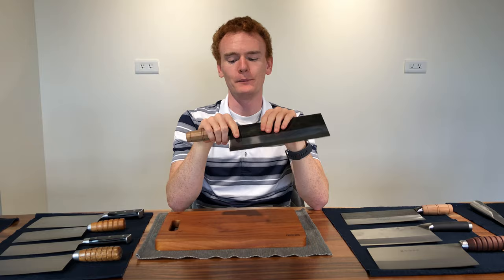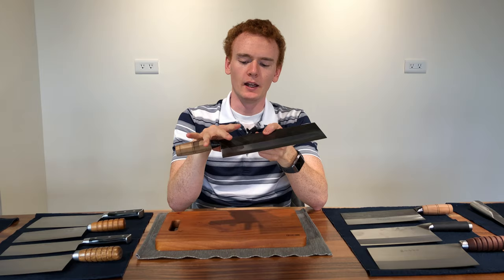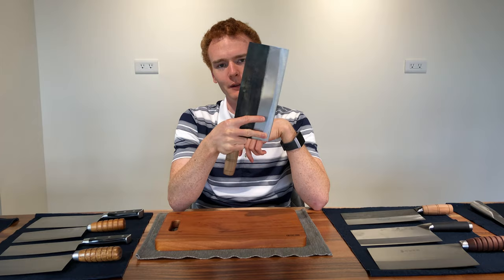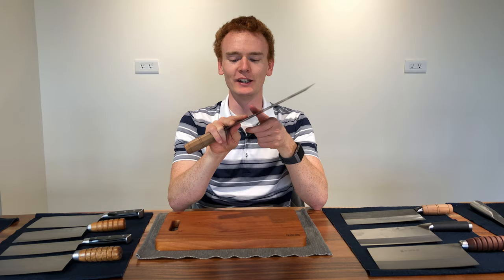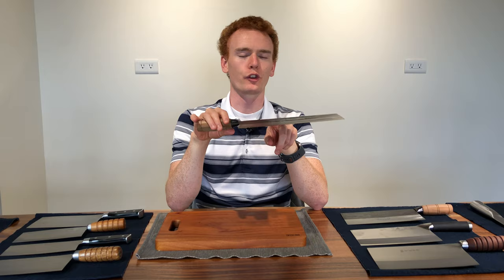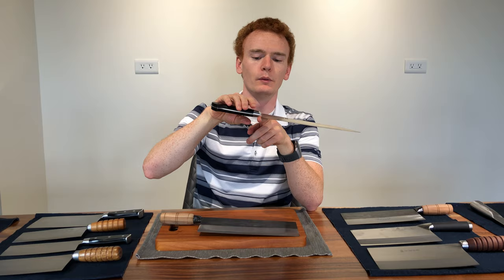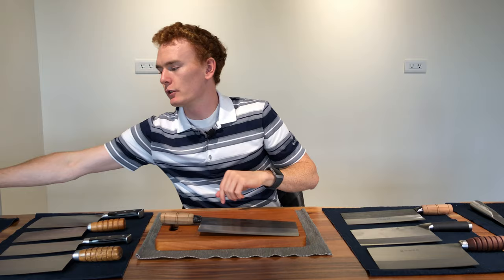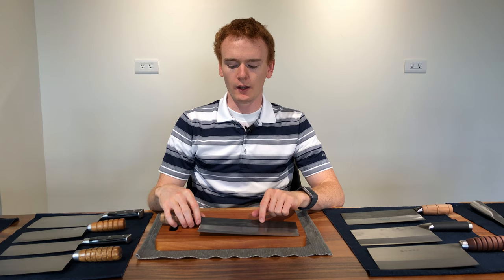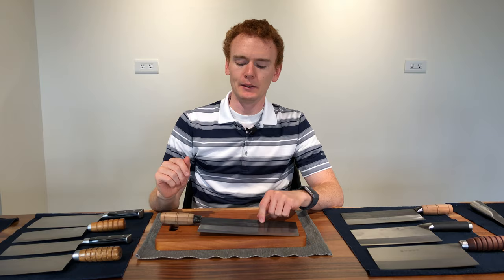Your grip for a Chinese slicing knife will be a pinch grip — using your thumb and index finger to grip the blade. Some people prefer a peace-sign style pinch grip with both index and middle finger on the blade, but I simply grab with one finger. It's important to note that the balance point on this blade is very far forward, about a third of the way down the blade. Compare that to a Japanese gyuto, where the balance point is right at the bolster, or western chef's knives which are balanced at or behind the bolster. All Chinese cleavers have a blade-heavy, tip-heavy construction.